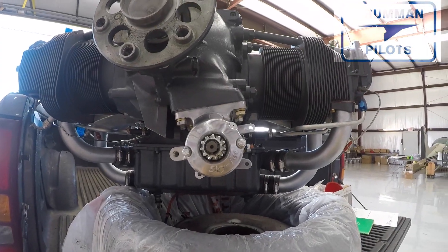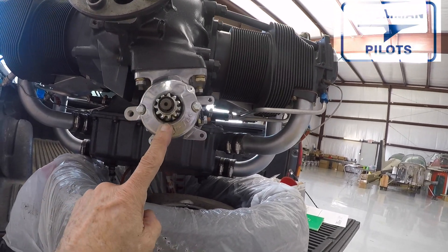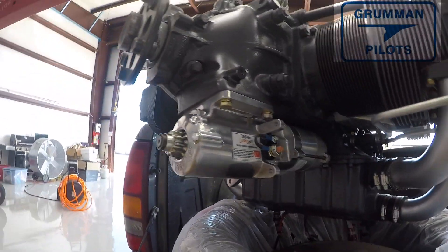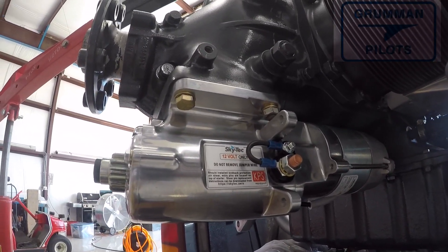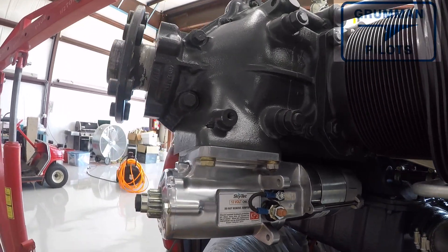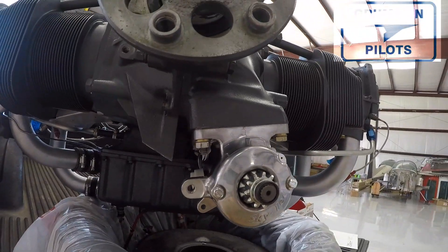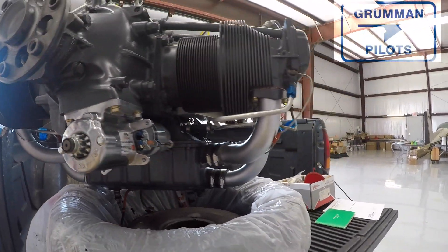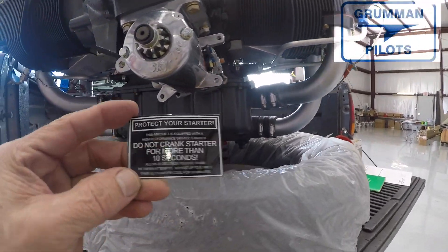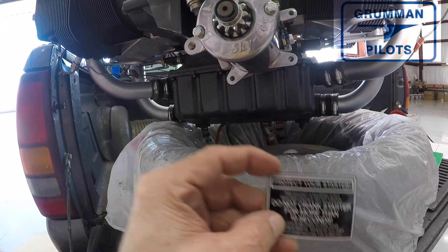That's what the new starter looks like on the project tiger engine — it's a nice looking starter, shiny and pretty, and it'll stay that way for a long time. We hope you found all this useful and informative about the Skytech 149 NLR starter — not a hard changeout. It even has a sticker that says don't crank for more than 10 seconds. Thanks for watching and have a great day flying your Grumman.